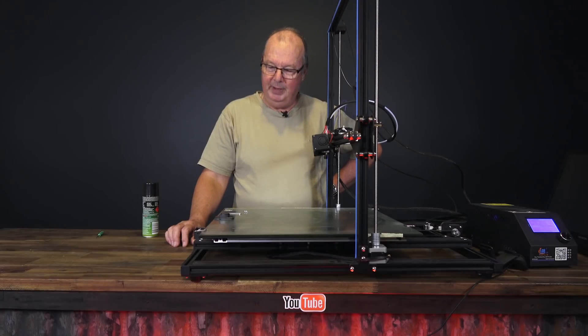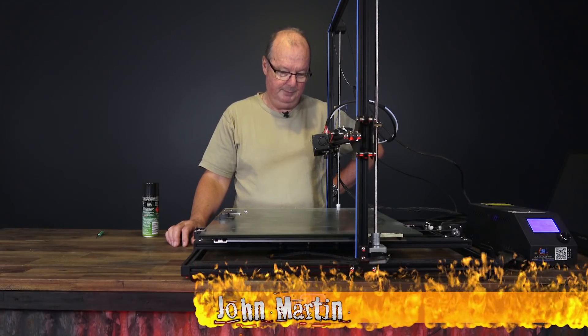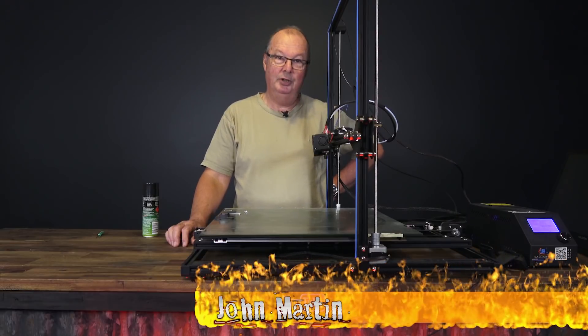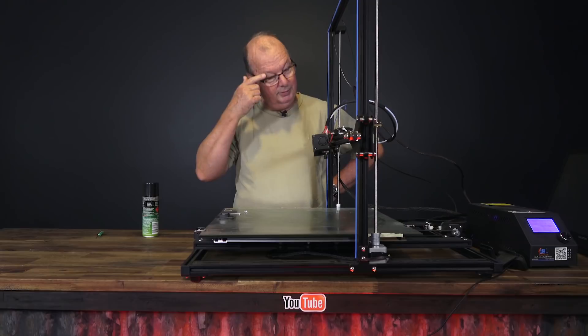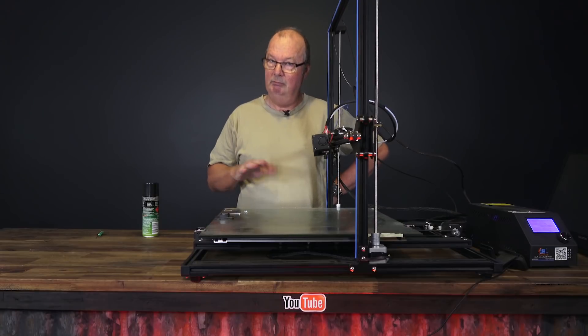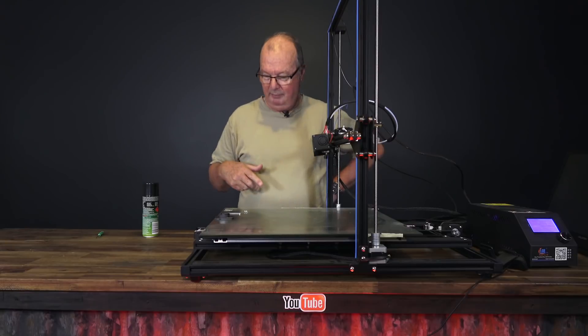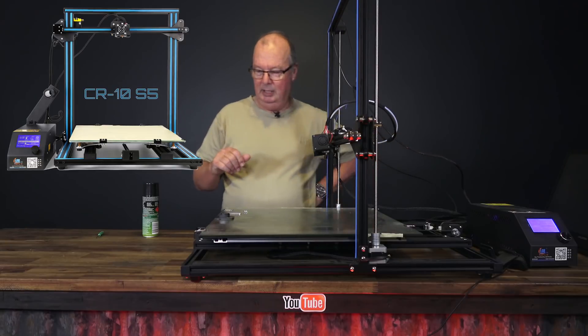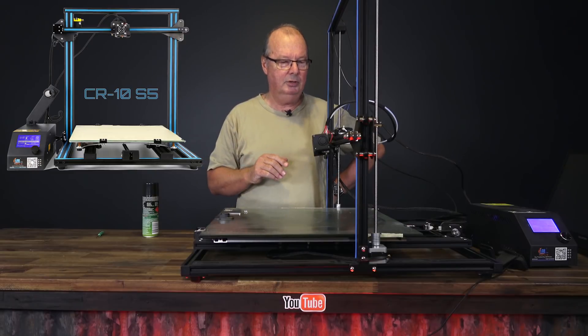You may have noticed that a lot of printers on the market these days come from China — let's be honest, they're from China — and a lot of the printers are very good, some of them not so good. This particular one I have in front of me is a Creality CR-10 500, but that's not the reason I'm here to talk to you.